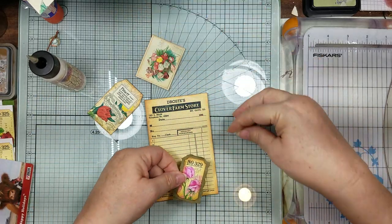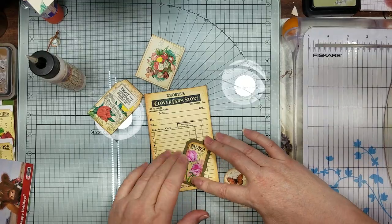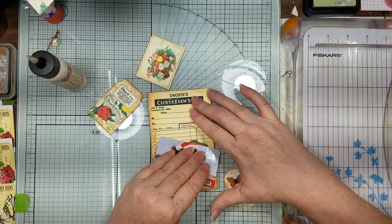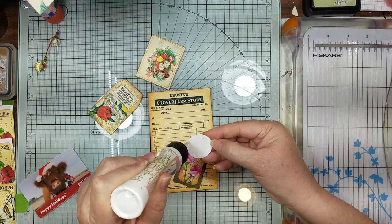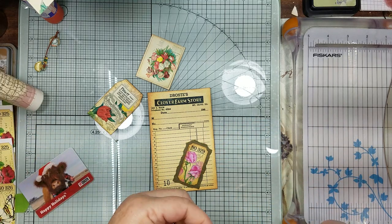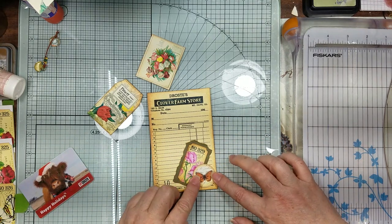I just want to make sure I have enough room to put my butterfly on there. Put our butterfly on - I just wanted a little bit of the black to show underneath there.